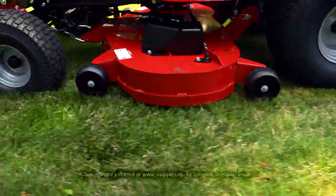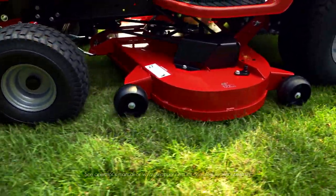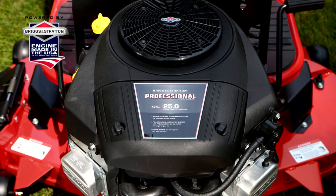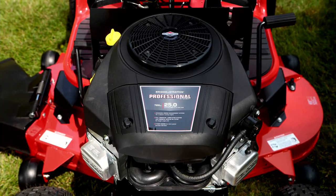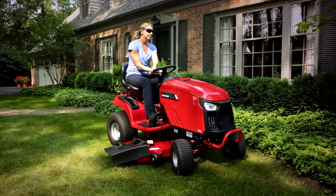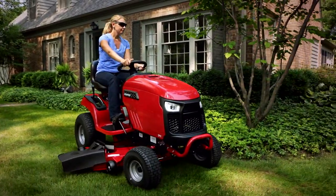There's even a heavy-duty fabricated mower deck available that's so durable it comes with a limited lifetime warranty. The SPX is powered by a Briggs & Stratton Intec V-twin or professional series engine with full-pressure lubrication and spin-on oil filters for years of trouble-free performance.